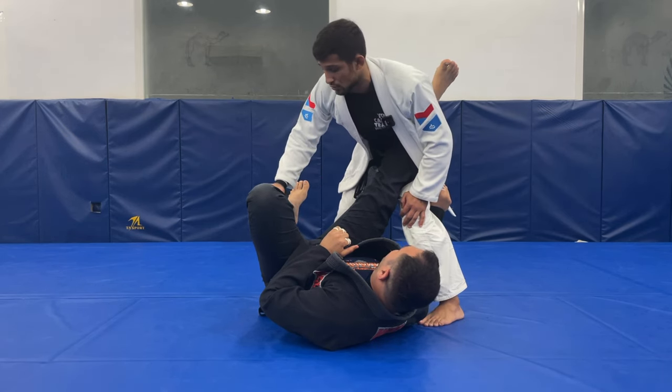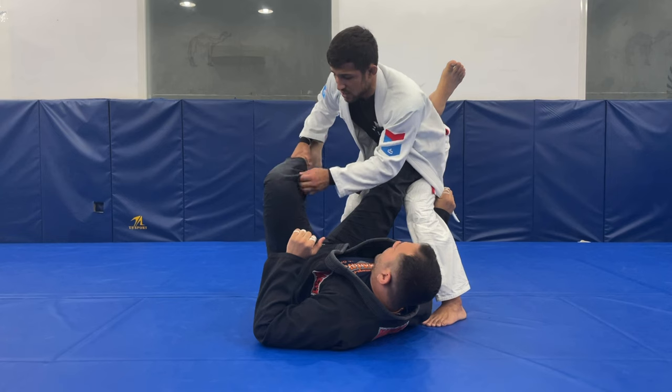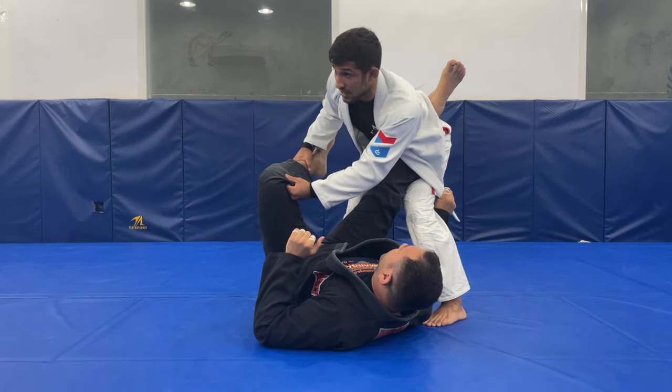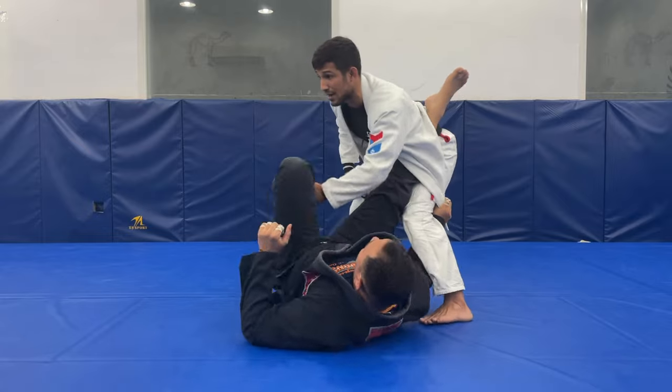So the first step I'm going to do is control his shin — control this part of his shin here — and control his pants. When I control his pants, better if I can control here. But if I don't have time, I must control at least here, for his leg not to stay moving around to go to my back.